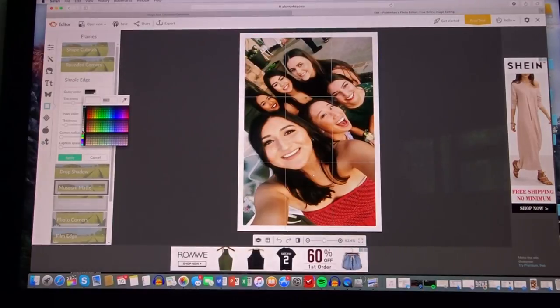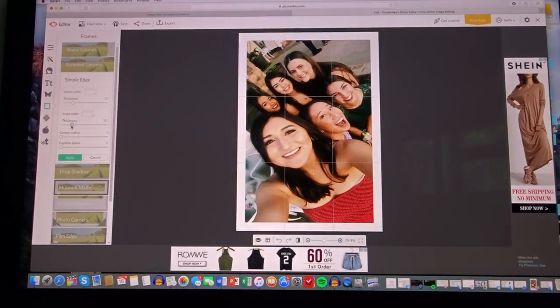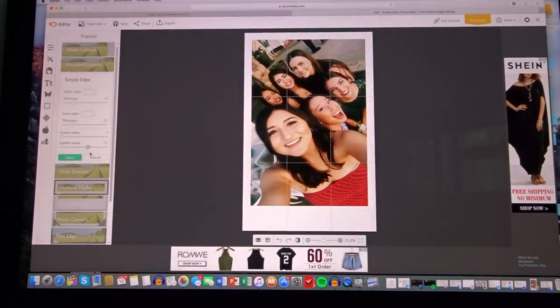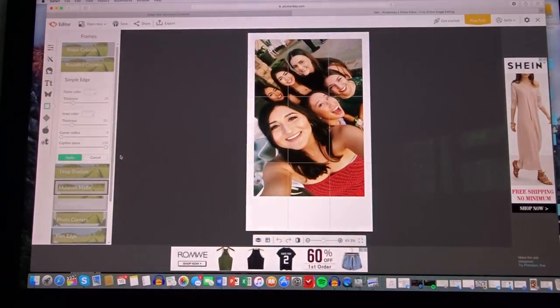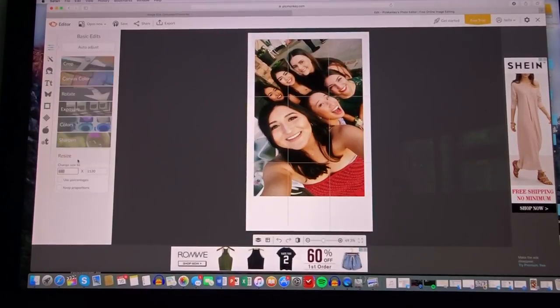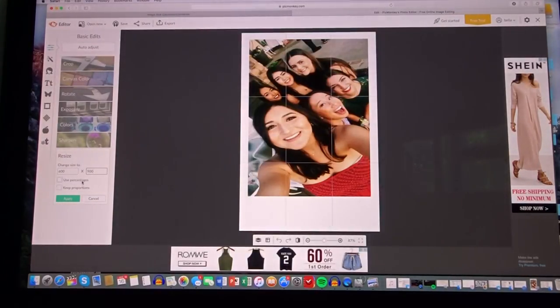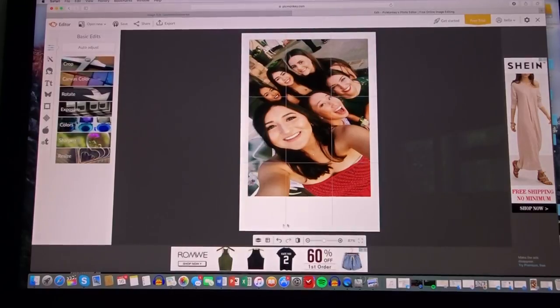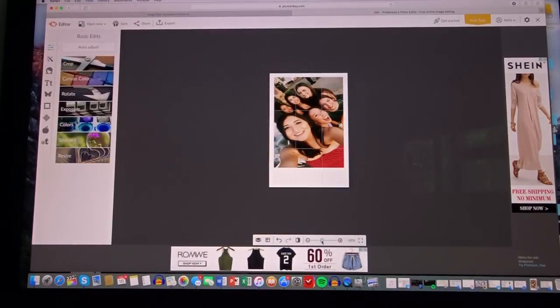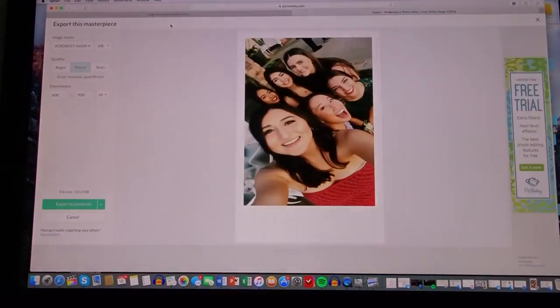Go to the white color, make the inner color thickness match the outer color — so set both to 20 — and then set caption space to 150. Apply it. Now you'll need to go back and resize it again to 600 by 900 and apply. If you zoom out, it should look just like a Polaroid.